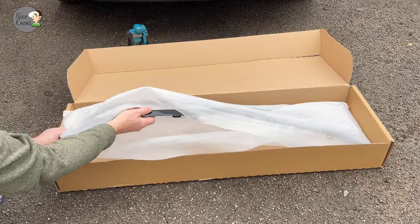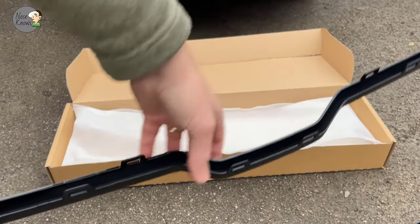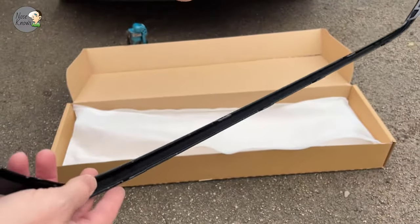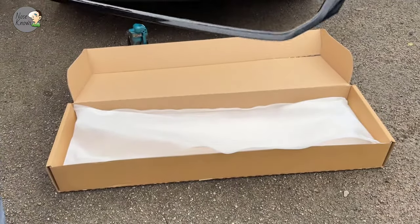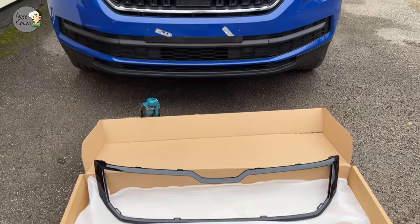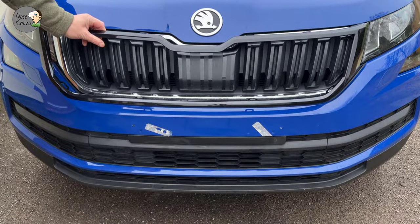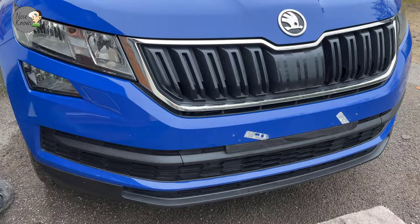You can see the different mounting methods and clips used when fitting this back on - the different clips we're going to be trying to remove. There are multiple clips around the surround on the underside and on both sides of the plastic. I did this job in about two degrees, so I was a bit cautious and I did snap a couple of clips on the outer edges, which I'll explain when we get into it. There is a facelift model for the Skoda Kodiaq, so once you've got the part it's always worth offering it up to the grille to make sure it matches and you've got the right part for your car.